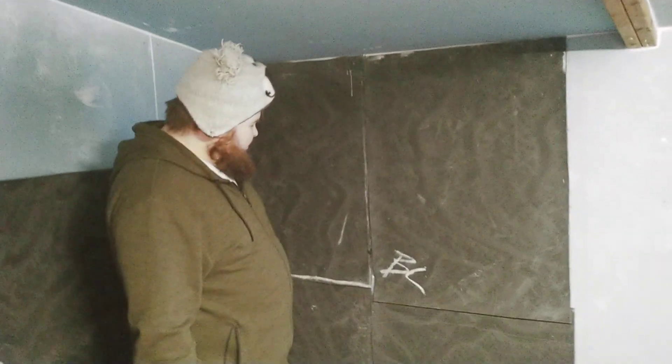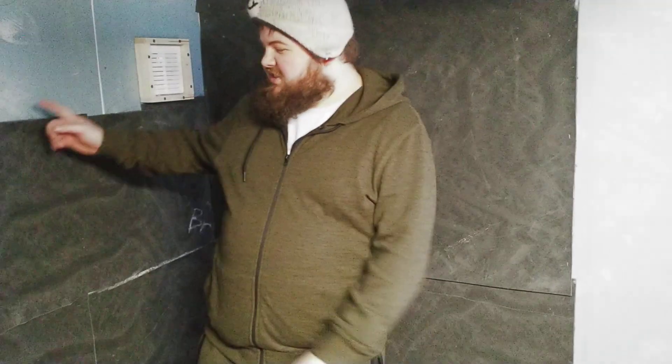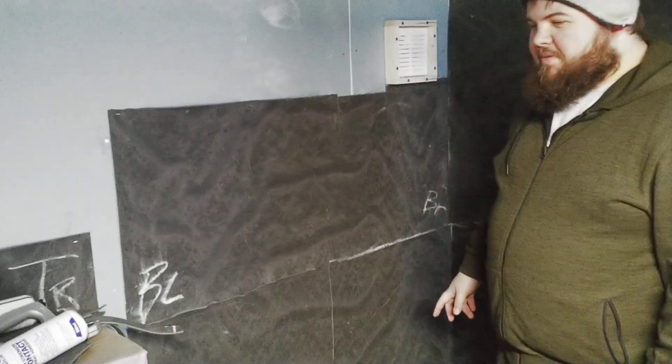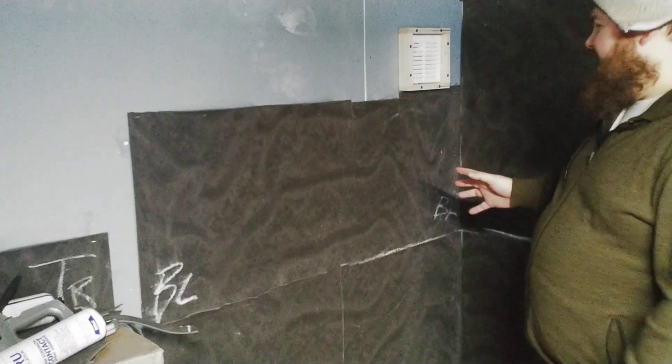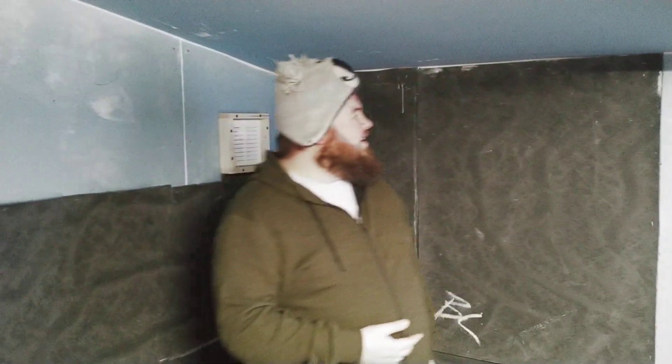This is the bit we've just recently done. I'm marking them BL, BR, TL, TR — bottom left, bottom right, top left, top right — to tell me which corner. I'm so pooped out but I'm excited — stuff's happening. We've done three rolls now.